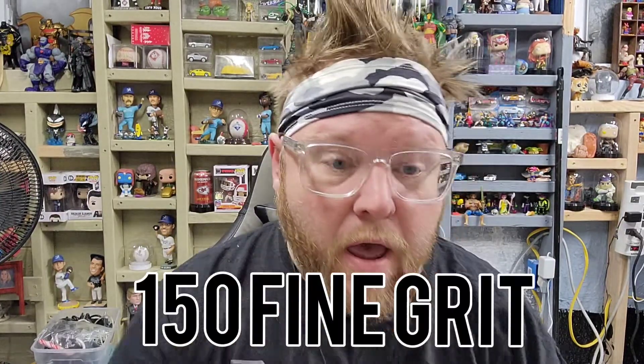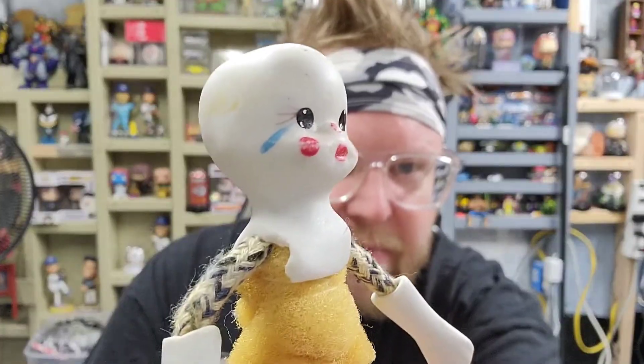Using some 150 fine grit sandpaper, I was able to get most of the nastiness off the head where years of residue from the glue had held that little hat on. I also sandpapered some of the face - the little tear and the cheeks - so the paint is coming off pretty nicely. I initially said this was ceramic, but it's actually porcelain. As far as I know, there are no markings on it - usually porcelain dolls have some kind of markings to indicate where they were made.